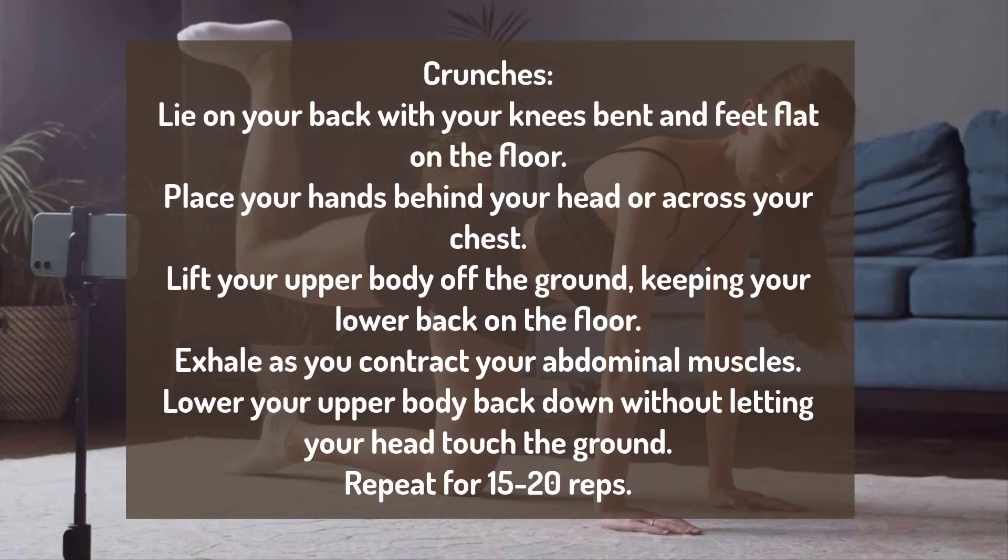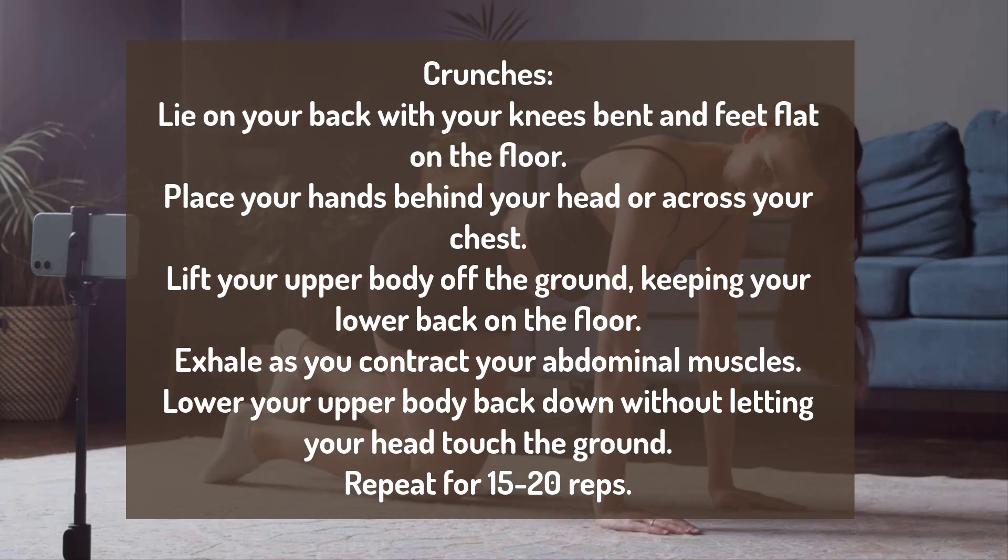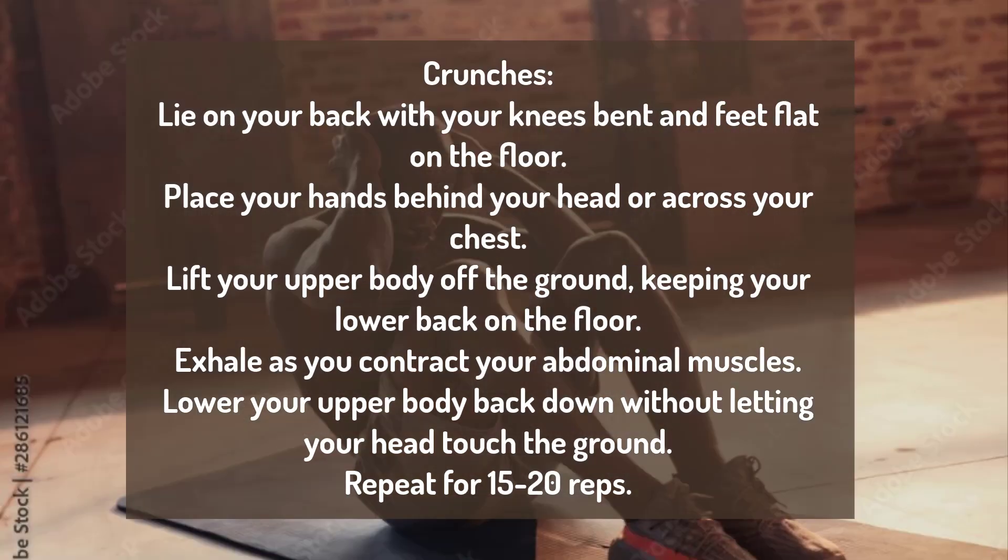Number 1: Core Strengthening Exercises — Crunches. Lie on your back with your knees bent and feet flat on the floor. Place your hands behind your head or across your chest. Lift your upper body off the ground, keeping your lower back on the floor. Exhale as you contract your abdominal muscles. Lower your upper body back down without letting your head touch the ground. Repeat for 15 to 20 reps.